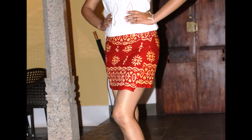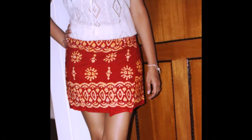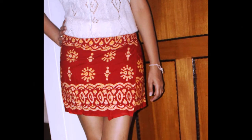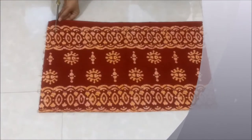Hi friends, today I'll share how to make this beautiful and super easy wrap-around miniskirt. For this miniskirt I have used about a meter long piece of cloth that was lying idle at my home. Let's get started with the process — hold the fabric in half as shown in the video, then cut about an inch broad strap which will be used later as side belts to tie the skirt.